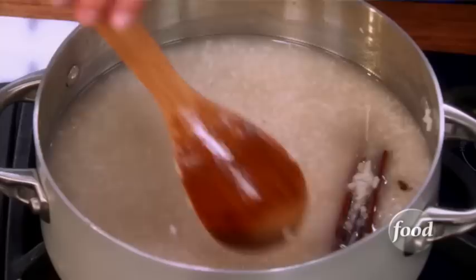Just bring it to a boil over high heat, then reduce the heat and simmer until the rice is tender. As simple as that.